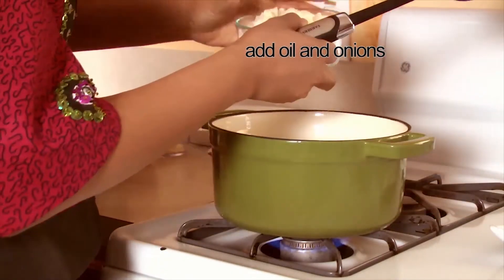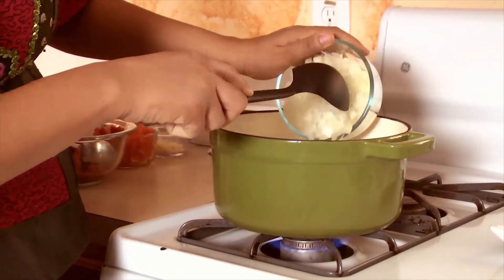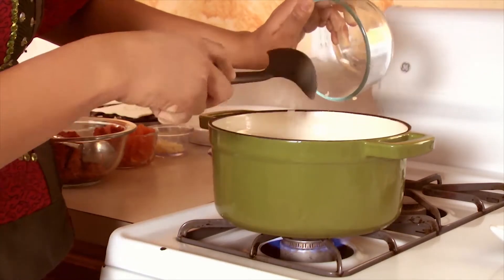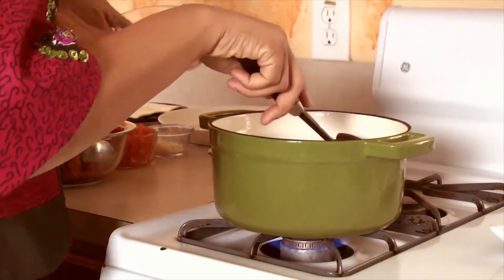All right, let's get started. First we heat the saucepan to medium heat, then we add our oil and add our onions, and we sauté this until it's golden.